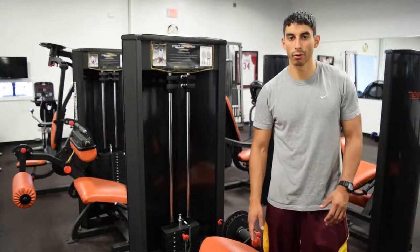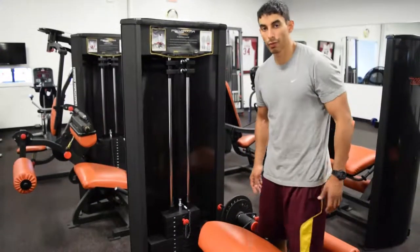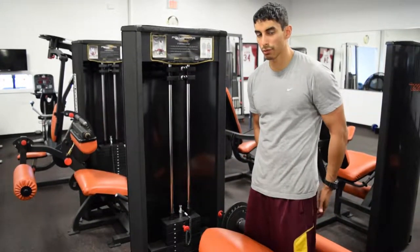In this video I'm going to show you how to do the leg curl exercise. The leg curl is an isolation exercise that focuses on your hamstrings.